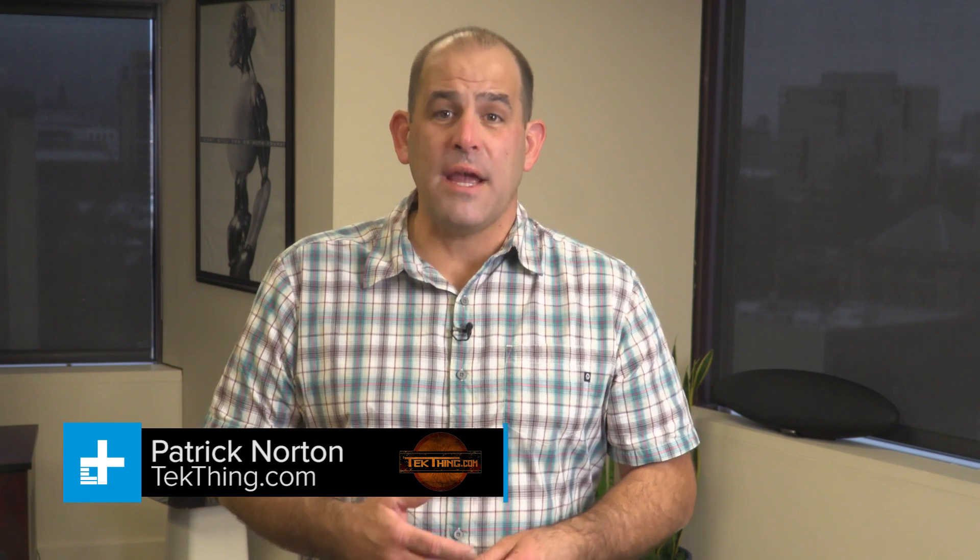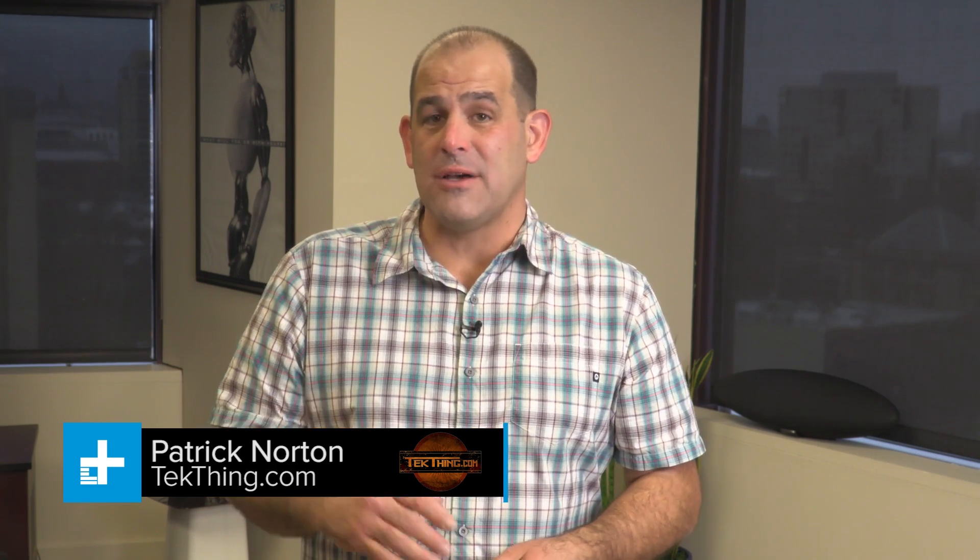Hey everybody, I'm Patrick Norton from Tech Thing and I'm here on Digital Trends today to help you wipe the data off your drive so nobody else ever gets a hold of it. Now, if you're getting rid of your old laptop or desktop, it doesn't matter if you're selling it, donating it to a charity, or gifting it to a friend or family member, you should wipe the drive before you give it away. Seriously.